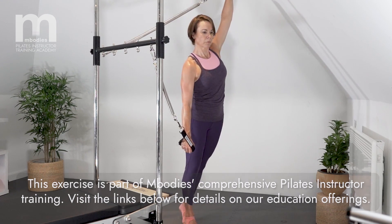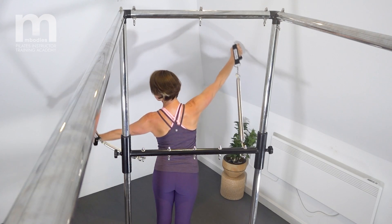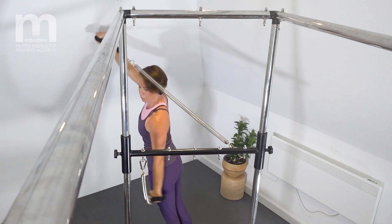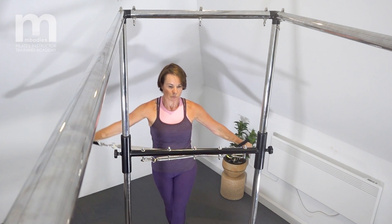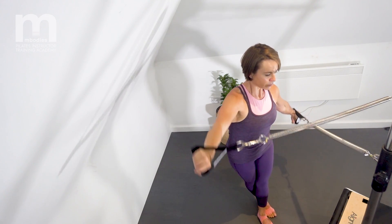Then go back the way you came, coming up onto the toes and returning to where you started. Then we go to the other side, pivoting around onto the toes, three pulses back with the springs.